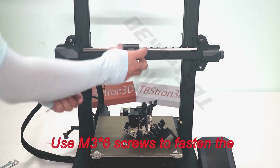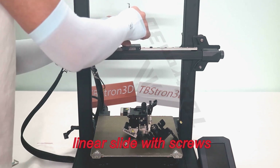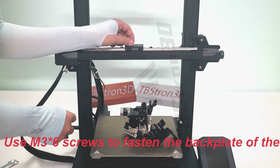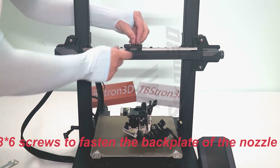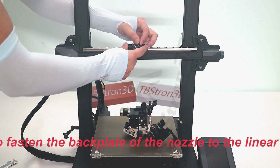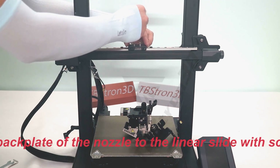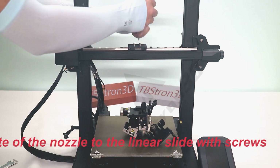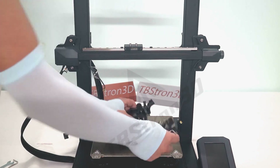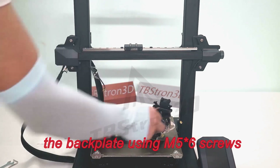Use M36 screws to fasten the back plate of the nozzle to the linear slide. Attach the nozzle mounting plate to the back.